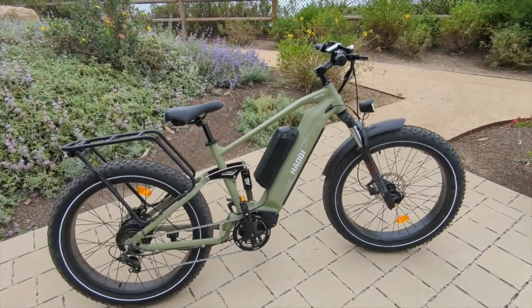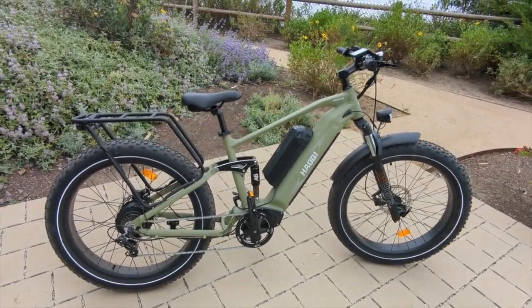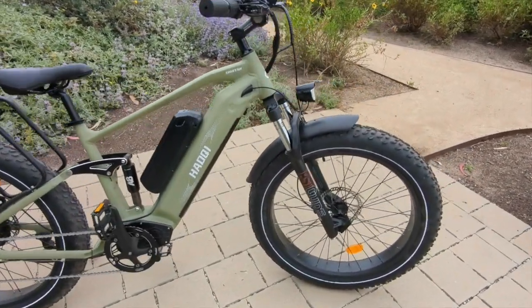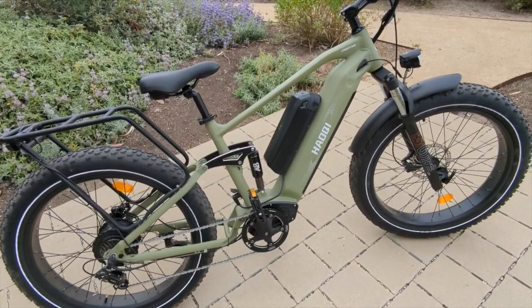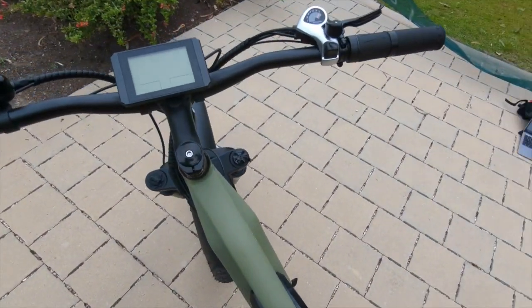It is a larger frame. The thing that differentiates this bike — aside from the dual battery system — is that it's a full suspension. You can see the front suspension, and then there's also rear suspension in the back.